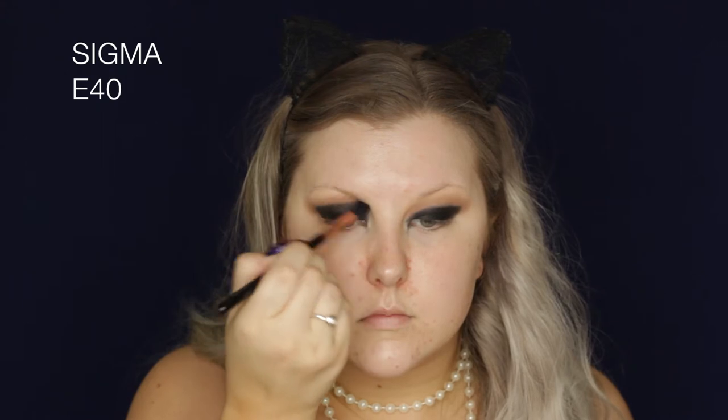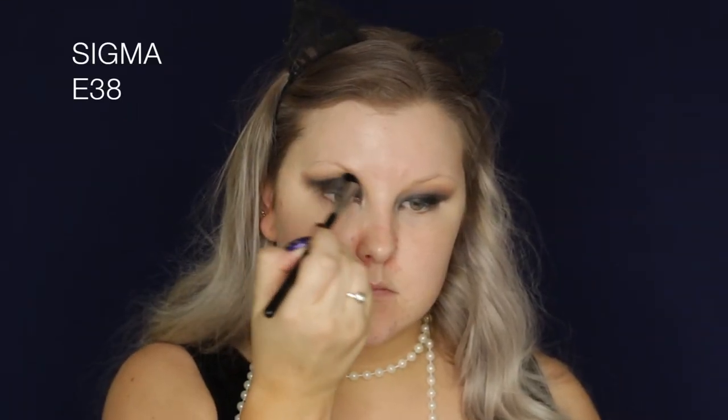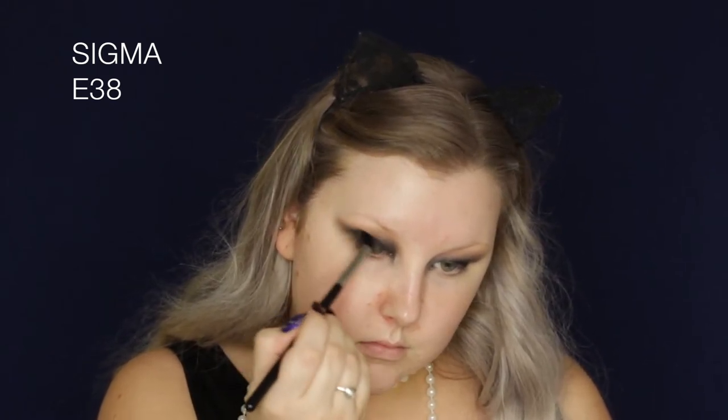Then I started to blend out the edges using an E40 brush, but it was just a bit too fluffy, so I swapped over to an E38, which is more of a dense blending brush. I just blended those edges so it was nice and smoky, and added black where I needed it to build up pigmentation where I was blending.